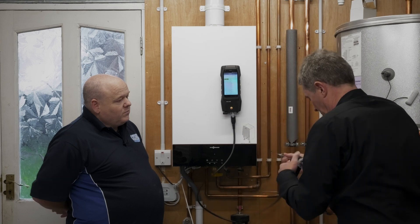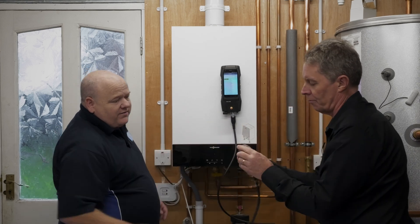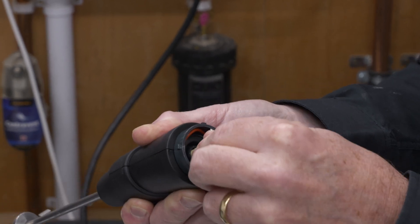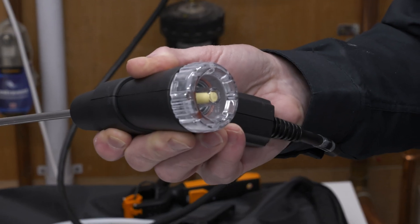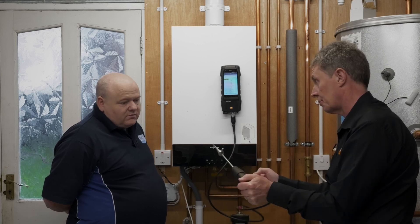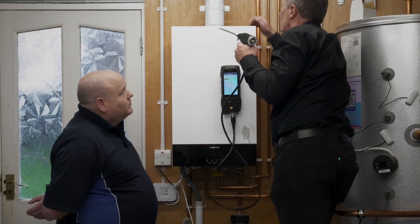The primary filter on the Testo is at the end — it's a quick-change filter. Basically you can take that off; if it's wet or moist it can be air-dried. If it's an oil-fired appliance and it gets sooty, chuck it away and get a new one. How often do you need to change them? It really depends on how much you're using it and the type of appliances you're working on.